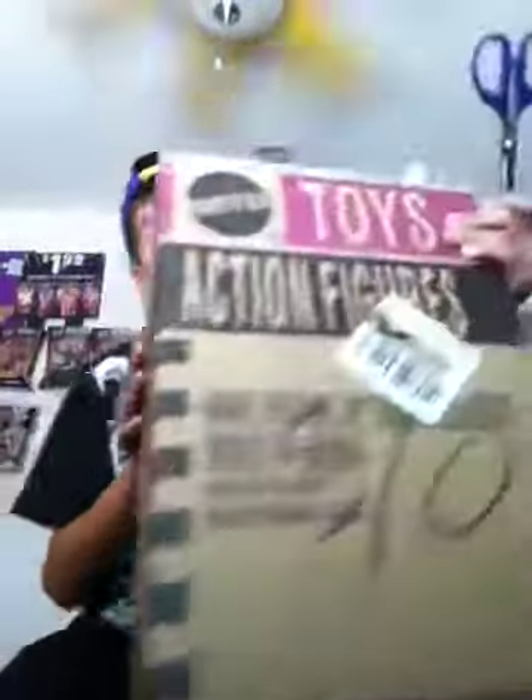Hey guys, welcome back to another video. This video is going to be an unboxing video from Ringside Collectibles. This is a pretty big box — not a lot of items but a bit pricey. I paid about 80 bucks including shipping. I'm going to unbox this package and show you what I got.